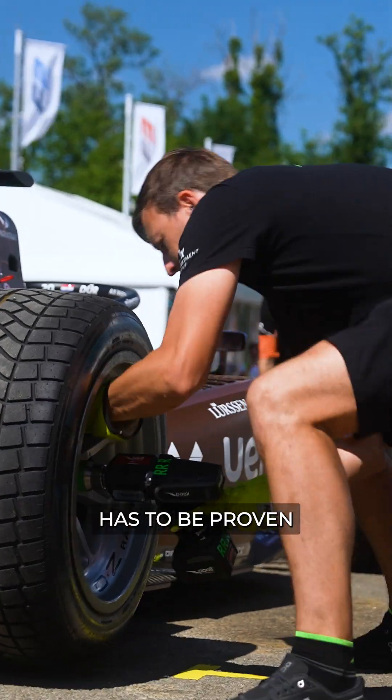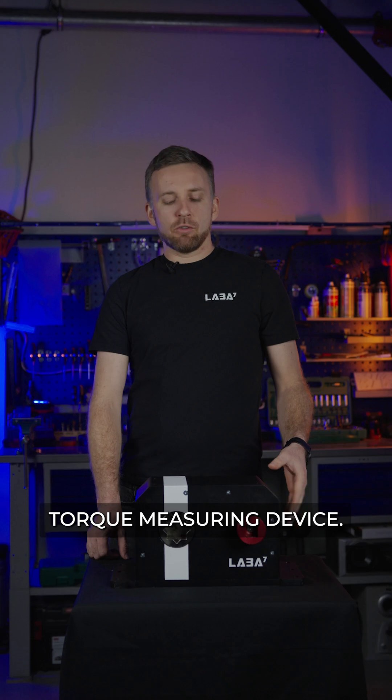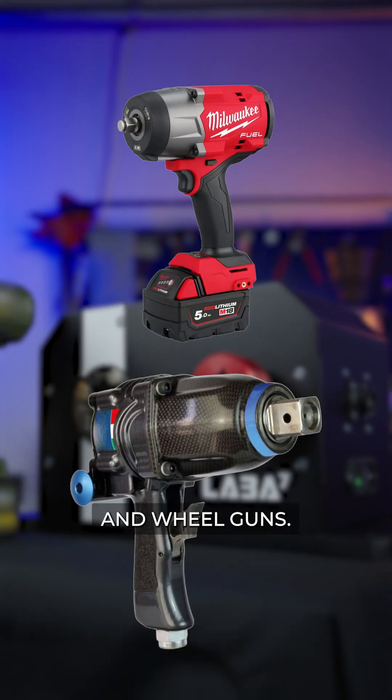In motorsport, your wheel gun has to be proven. Here's the tool for that job. Introducing the LABA7 torque measuring device, designed to measure the true performance of impact wrenches and wheel guns.